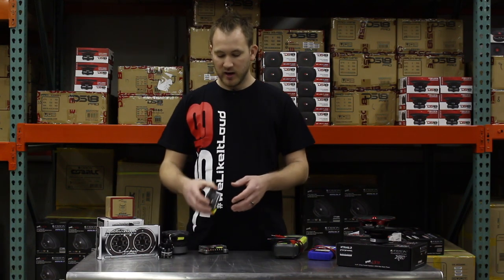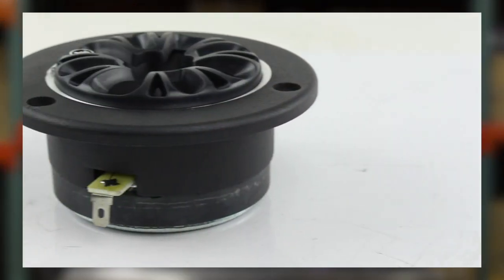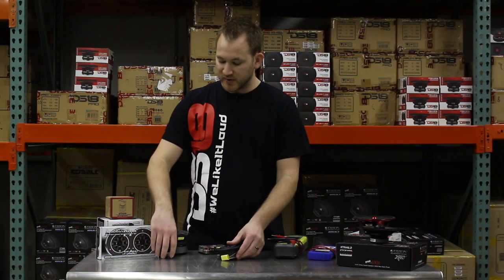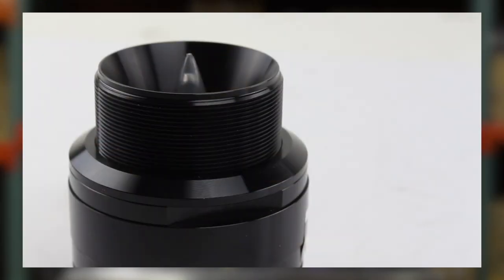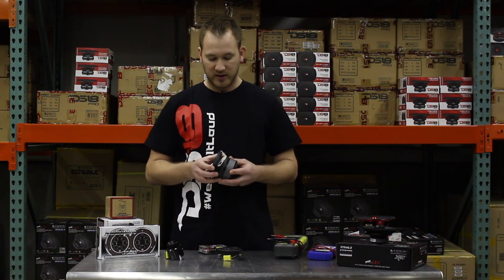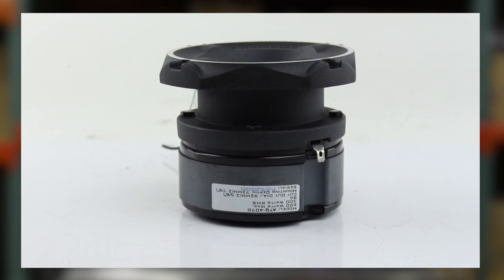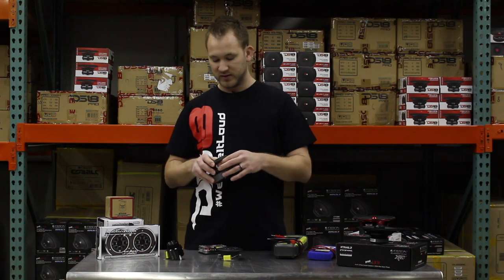Here is one of our most popular larger tweeters — it's easy to put in a door panel because it's thin, so it's really popular. This is a bullet style tweeter; it's going to be very loud and very efficient, also a very popular style. And then this is kind of the monster of tweeters — this thing is huge. It's really popular if you're looking to make your system as loud as possible, though you've got to find room to put something of this size.